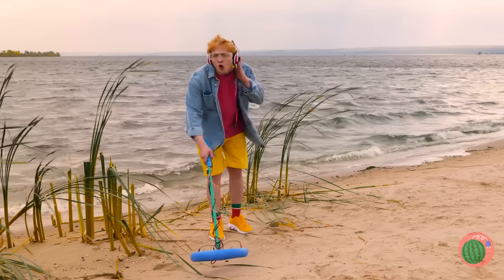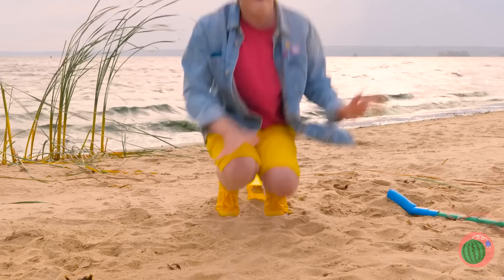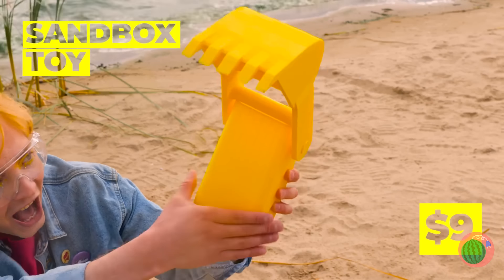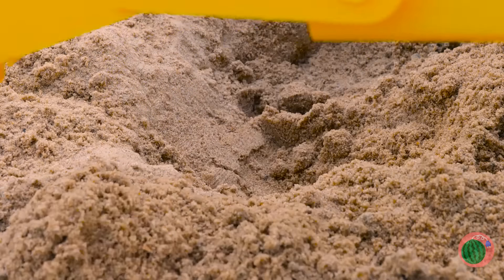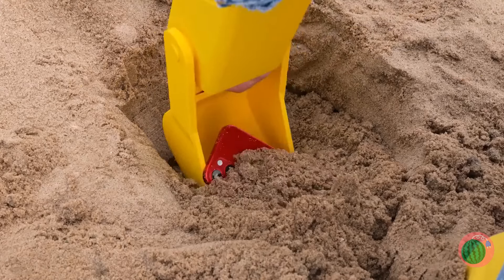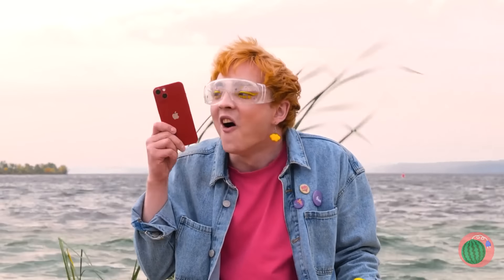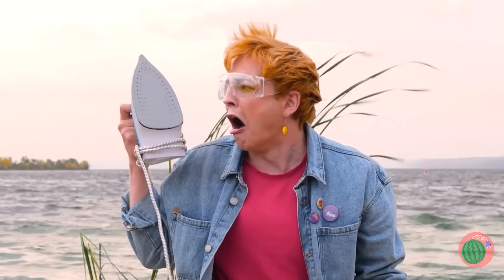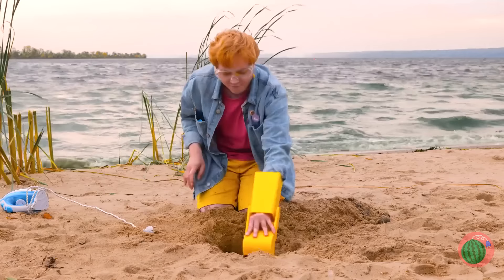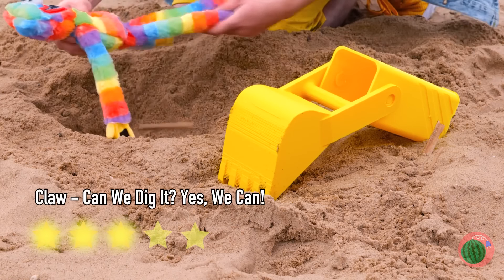Think we'll find any buried treasure? Well, there's something down there and this tool will help us really get digging. Wow — a phone! Does it have any bars? An iron — just think of all the grilled cheese we can make. A rainbow huggy-waggy. Now that's what I call treasure.